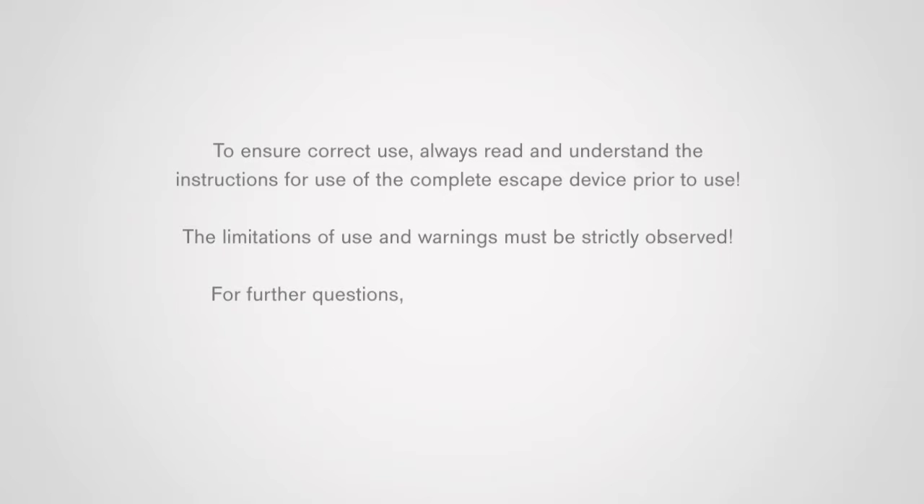To ensure correct use, always read and understand the instructions for use of the complete escape device prior to use. The limitations of use and warnings must be strictly observed. For further questions, please contact your safety officer or your authorized Draeger organization.